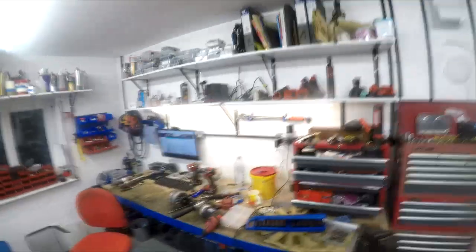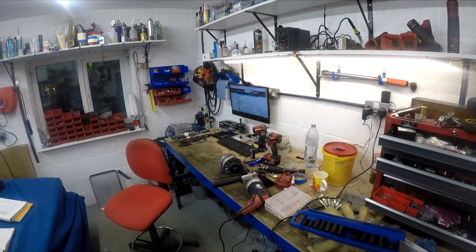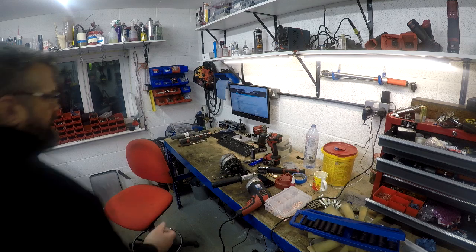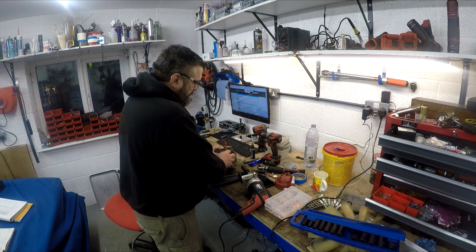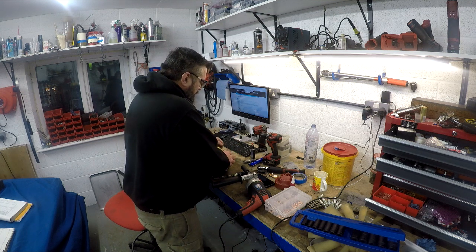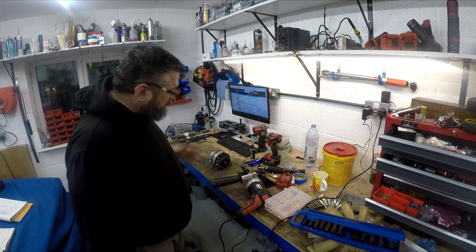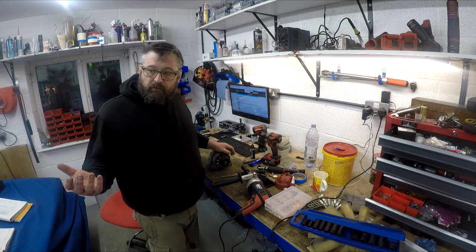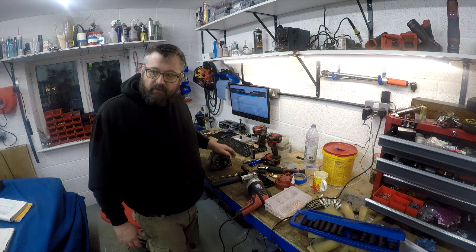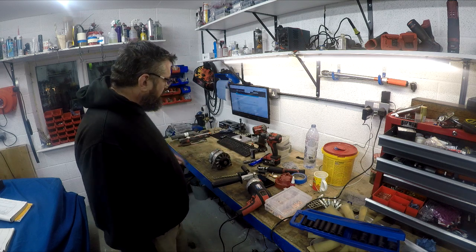I've fitted a kit from eBay which comes with a regulator and diode pack. You've got the regulator there, the diode pack, and new brushes. I gave it a really good clean and it's been sitting on the shelf waiting. I'm fitting it in the original place it's supposed to go — you can move it up to the top of the engine and a lot of people do that, especially with aftermarket water pumps. I'm going to stick with the standard mounting but it is a bit difficult to get to, so I didn't want to fit an alternator without knowing it worked.